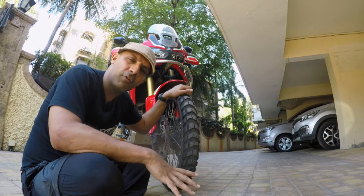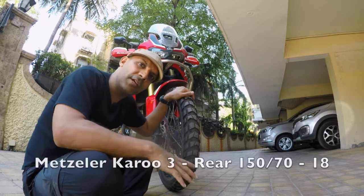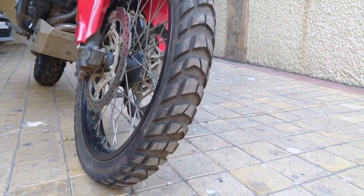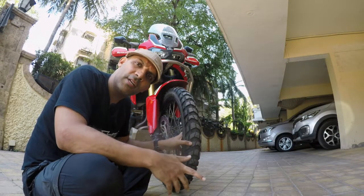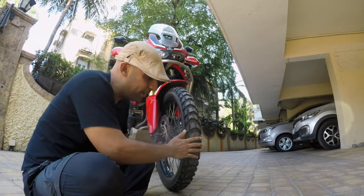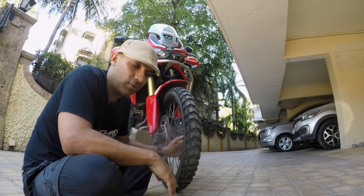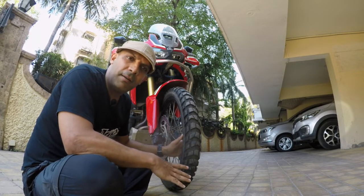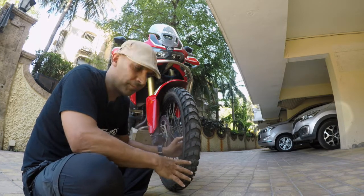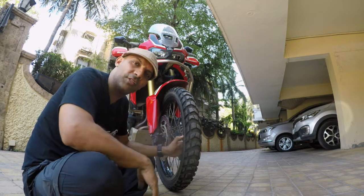The Africa Twin came with Dunlop Trail Max 90/10 tires — I didn't like them, and no one I spoke to liked them. I have no idea why Honda gives us those tires. So I moved to these — Karoo 3, 50/50. Funny story: I actually wanted a 70/30 tire, 70% on-road, 30% off-road. I'm a Metzeler fan so I emailed Revzilla and Fort Nine asking if the Karoo 3 was 70/30 and they said yes, so I ordered them. But when they arrived and I saw the tread, I immediately knew these are 50/50. So I got these by fluke, and I'm very happy with them.